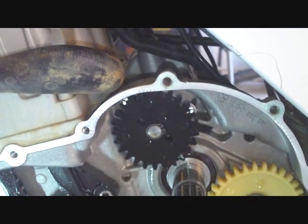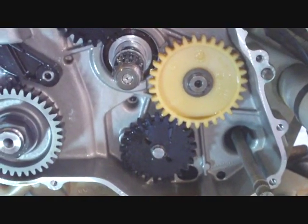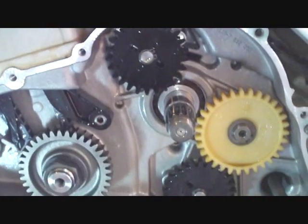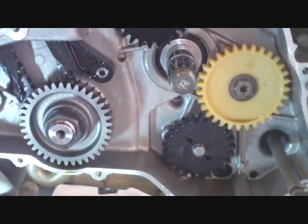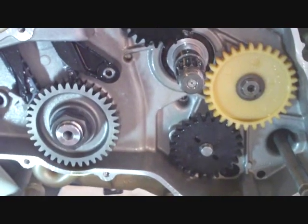We have got the upper oil pump gear and the lower oil pump gear. The clutch basket is now removed so we just need to take a look at these gears, make sure everything is working okay with the oil pumps, and take it from there.